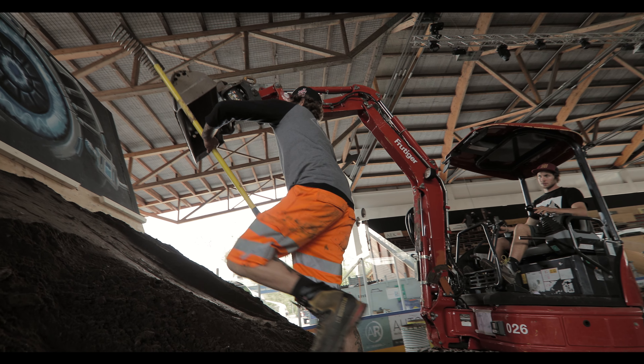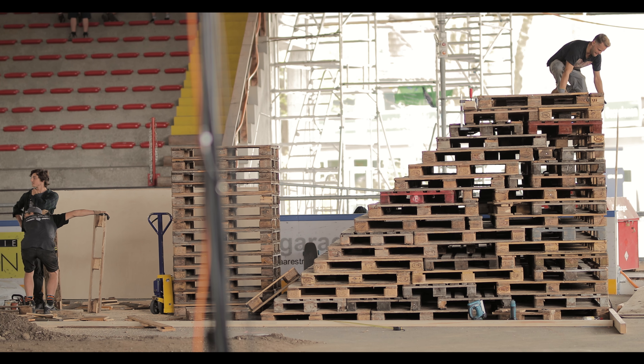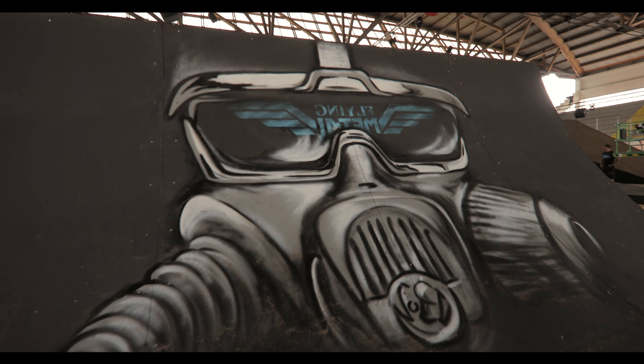At the last line we changed it completely and we built a spine and a quarter to bank with a dirt landing instead of a normal quarter pipe.